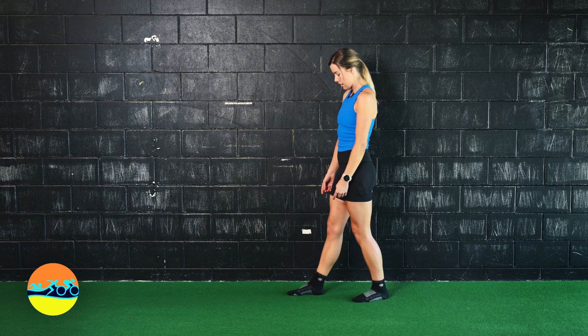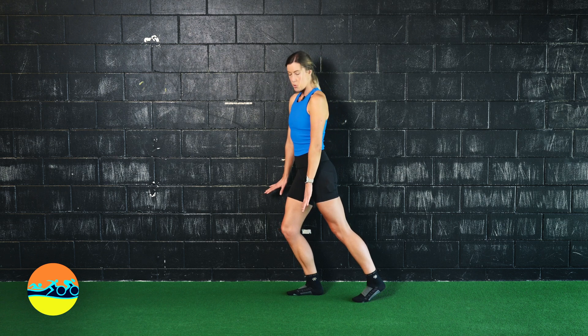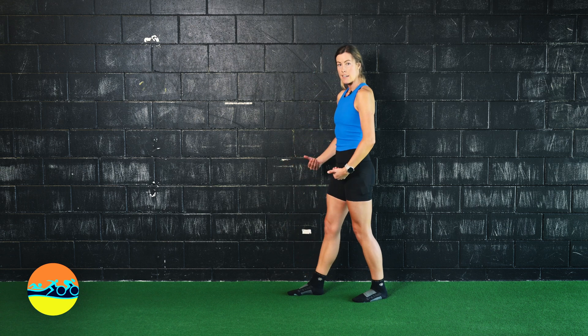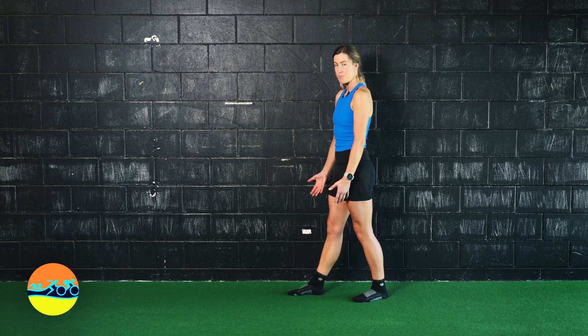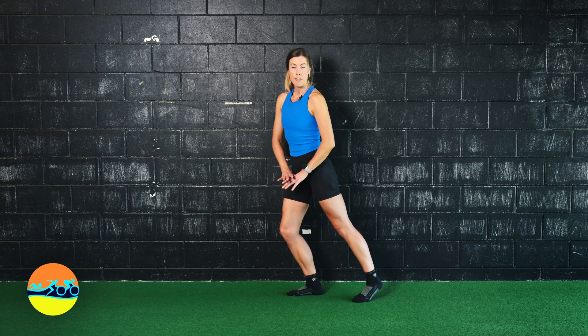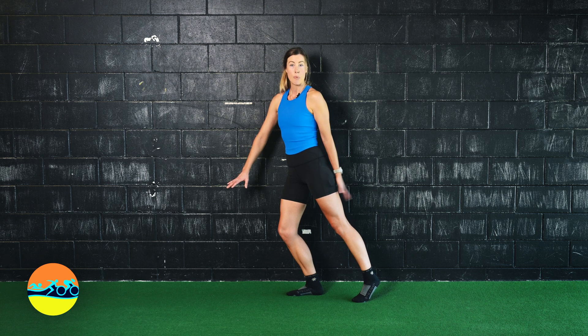Slowly come back. As I come forward, the arch drops down, flattens towards the ground. I get heavier into my big toe, and then as I come back, I get heavier into my heel. You should be able to feel when your foot is flat on the ground and the arch is flat — you can barely have any weight on the back leg.